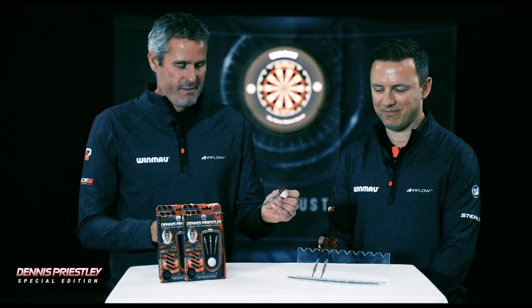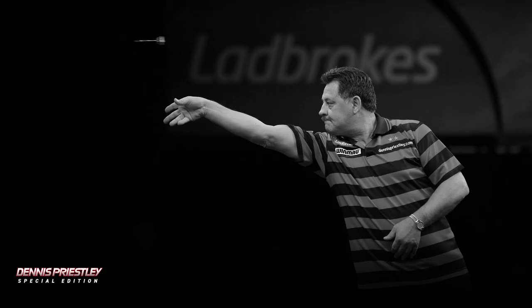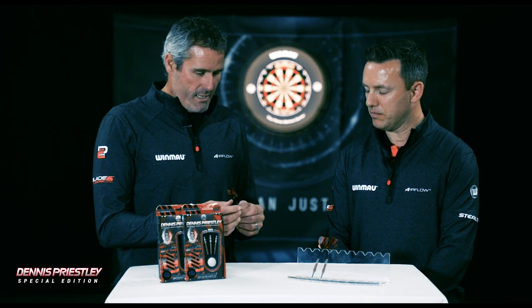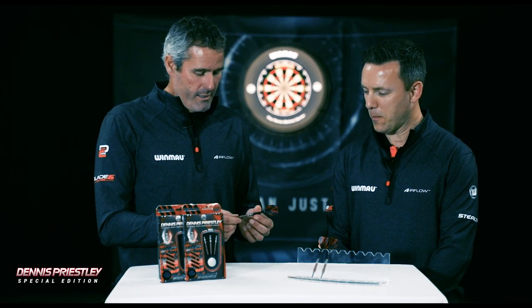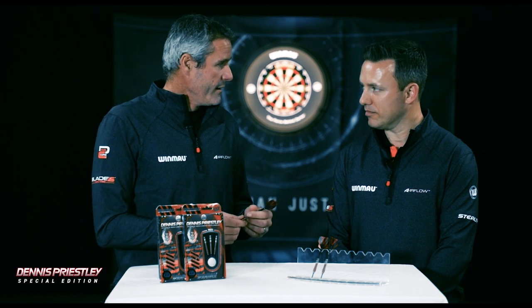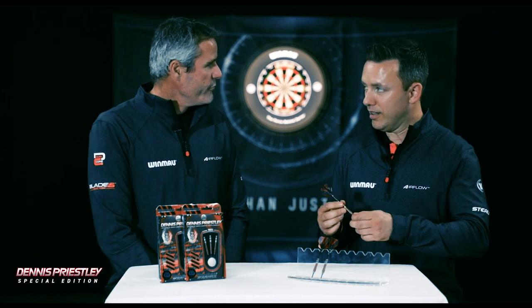Dennis Priestley Special Edition. This is a really special dart to talk about. Dennis was one of our first marquee signings, probably going back 12 years ago when he got into the Premier League at a very late stage. He has been a phenomenal brand ambassador for us. He's one of the most professional people, hardest workers, and this is to celebrate and say thank you to Dennis for all he's done for us and for all the dart fans.